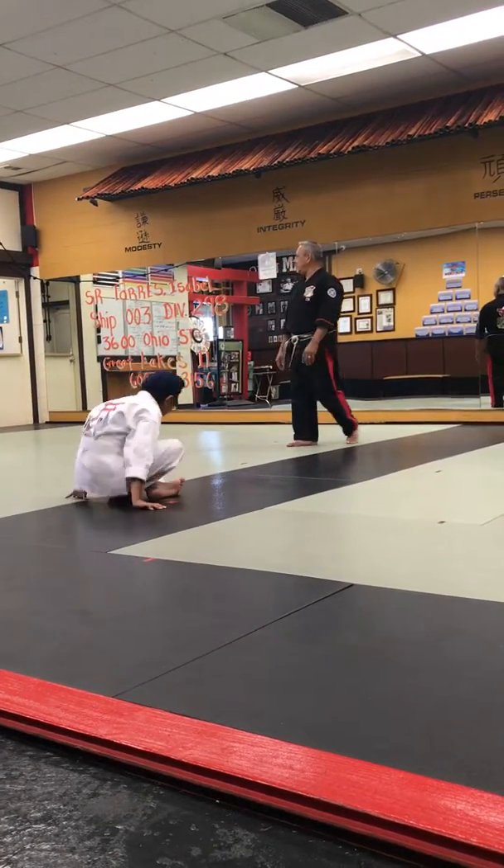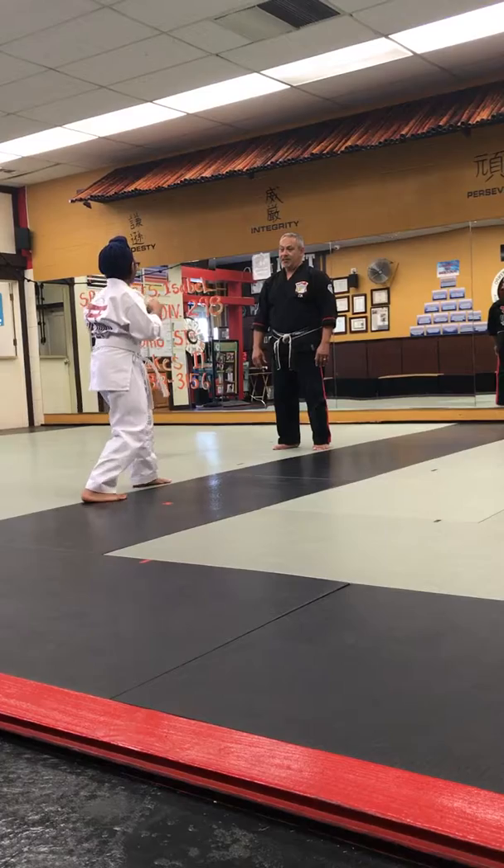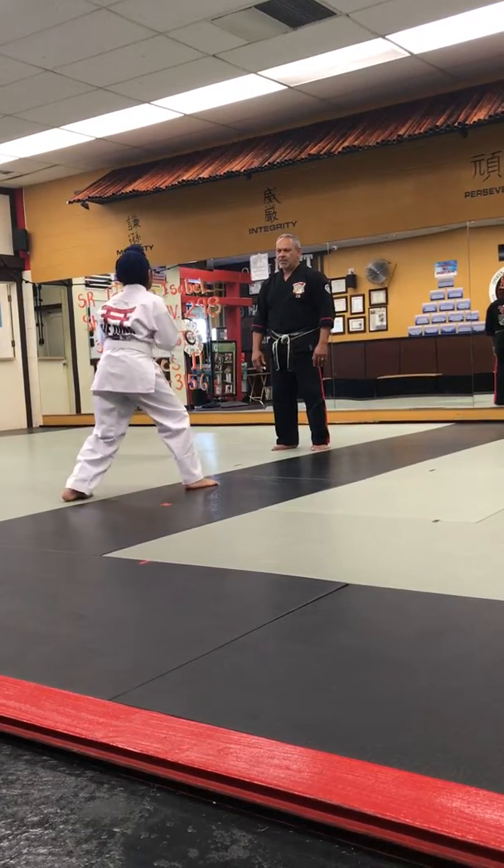Back up at attention. Left guard stance. Ready? Move. You good? Ready? Switch. Switch. You got to be super fast. Ready? Switch. Switch. Switch.